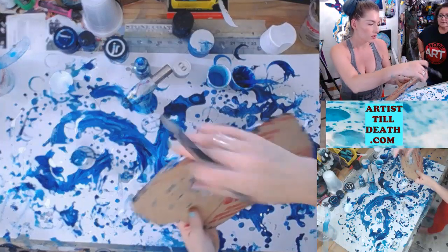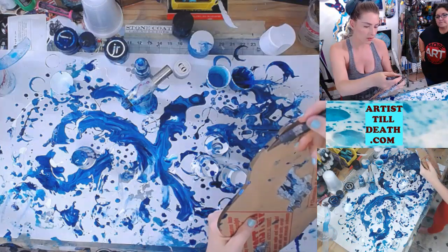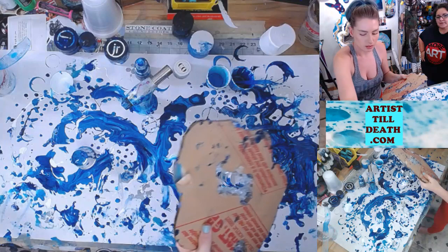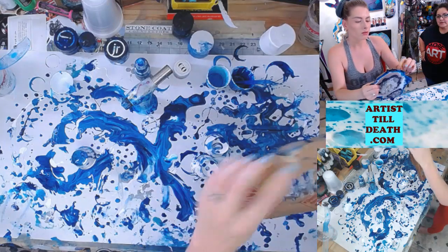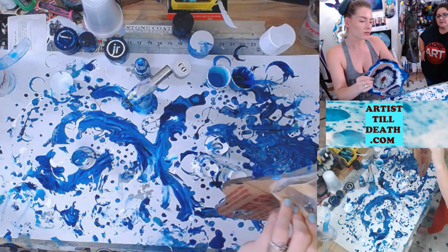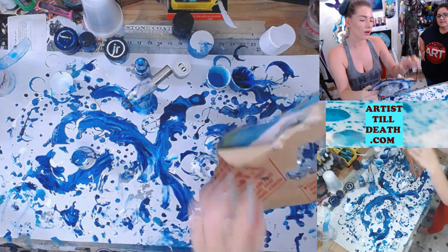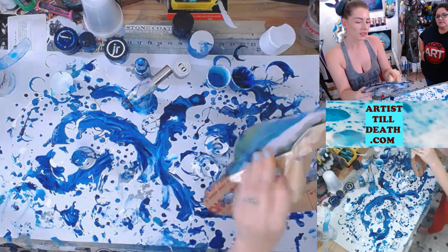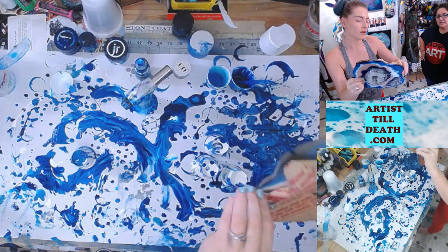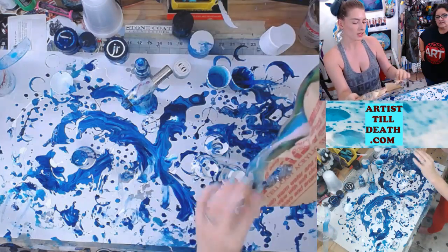I'm going to take the film off the back. All of my clear items come with this film on both sides — the coasters, the stir sticks, the geodes, the clocks, clear canvases. You just peel one side off, pour on it, and then leave the second side to peel off after it sets up, so you don't have to clean the back off. Easy peasy.